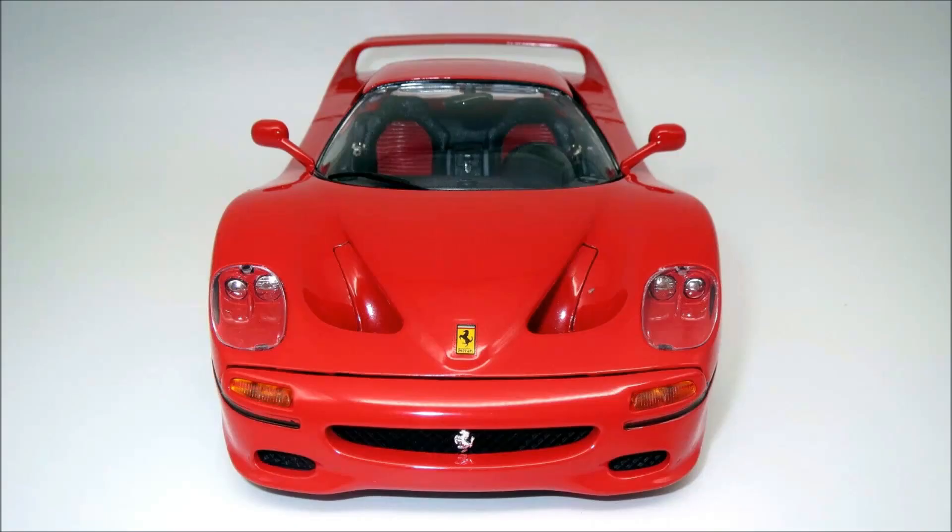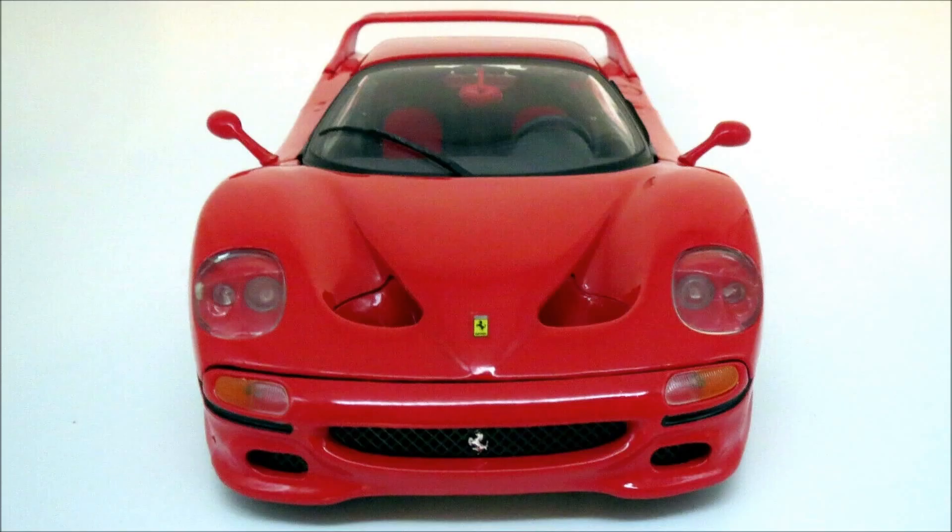And then you have the hood vents, or nostrils I guess. None of the budget diecast manufacturers managed to create a seamless casting here, and all of them were forced to add a separate piece, which creates this panel gap. On the old Bburago, you can see that the gap runs almost vertically, while on the new Bburago slash old Maisto it's more like a 45-degree angle.